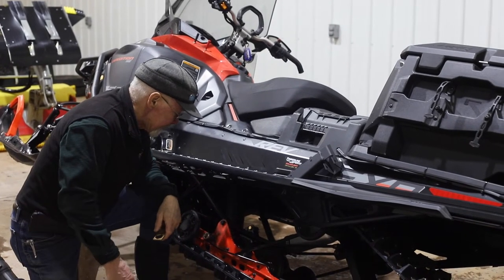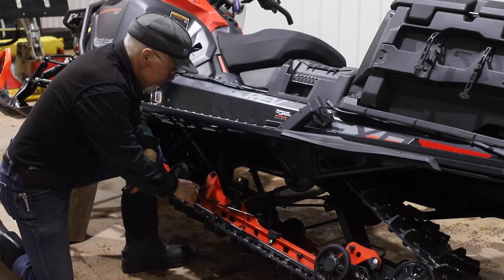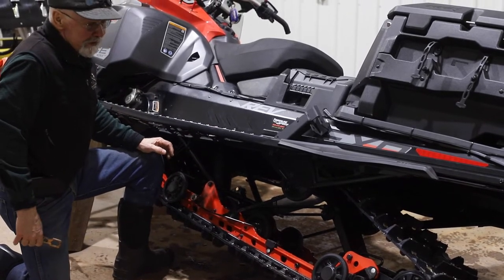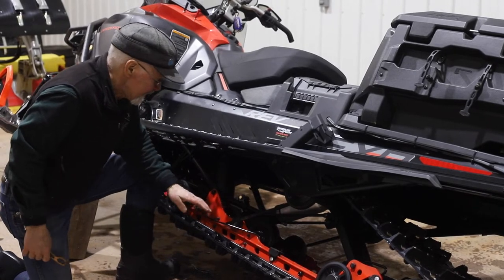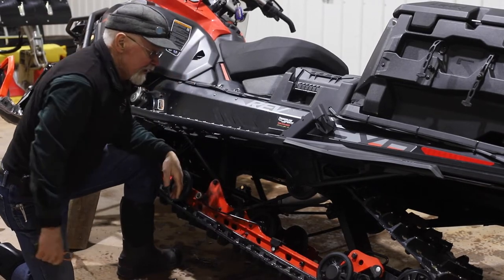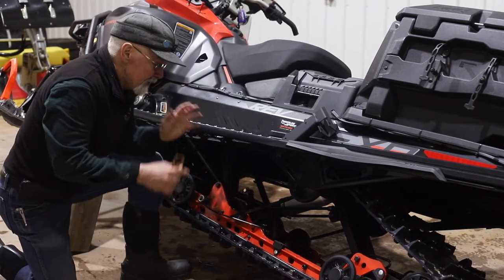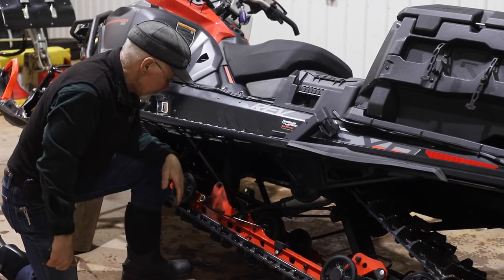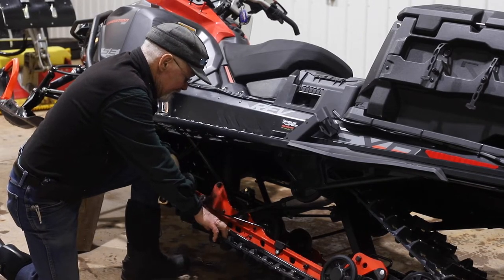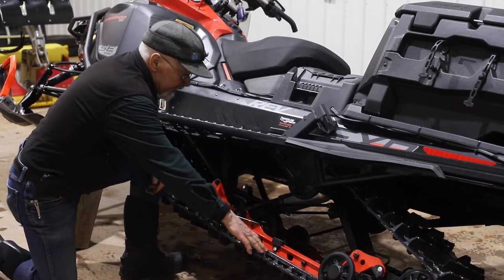Something else you can notice on here that's not a stock Skidoo part is what we call ice scratchers. Modern snowmobiles are set up with a plastic slider that runs against the metal clips on the track, supporting the majority of the weight. We have a series of wheels incorporated in the suspension also, but they're just supplementary — they're not supporting all of the weight.